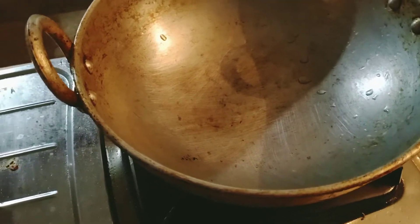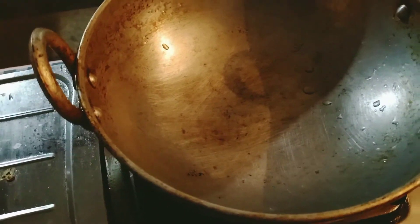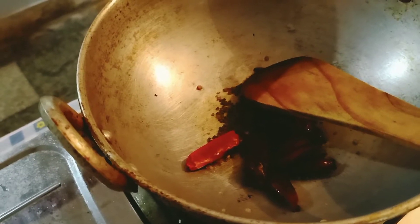I will put the oil on the hot pot. Now I will pour a little bit of water and put the oil in the pot.